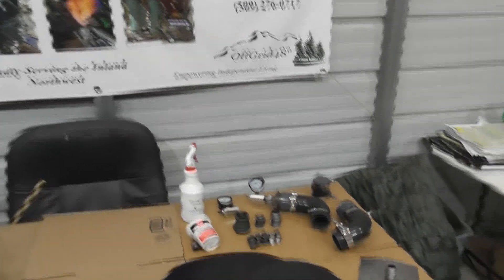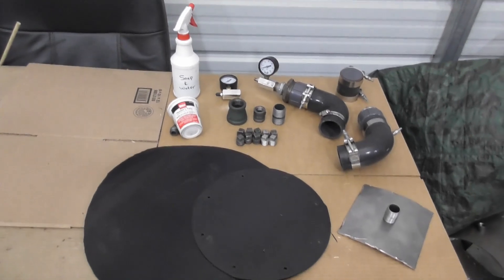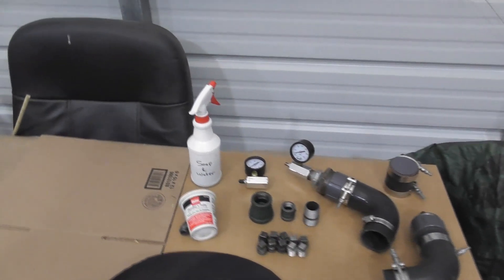There's going to be a total of 12 leak tests that you've got to do during your build. These are some of the components that you're going to need to do the leak testing.